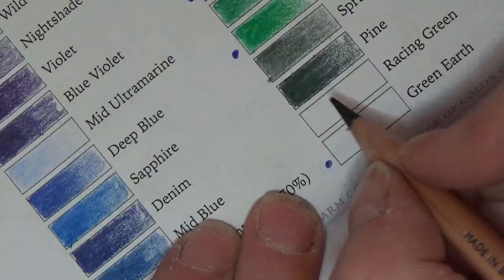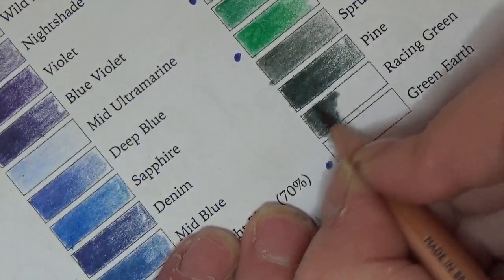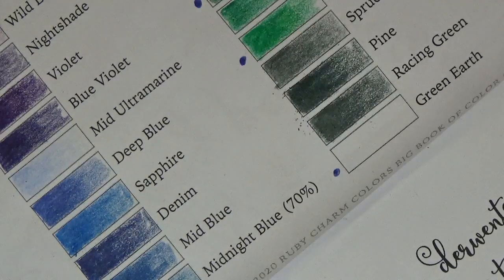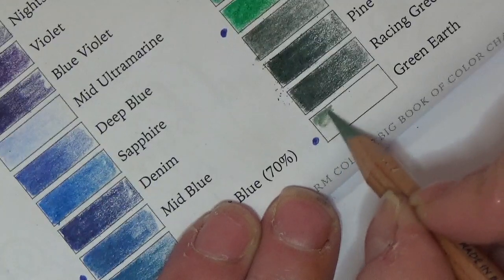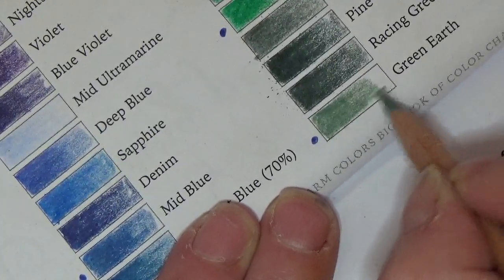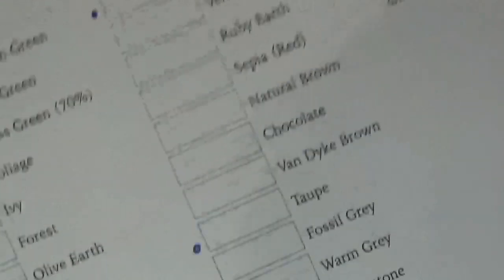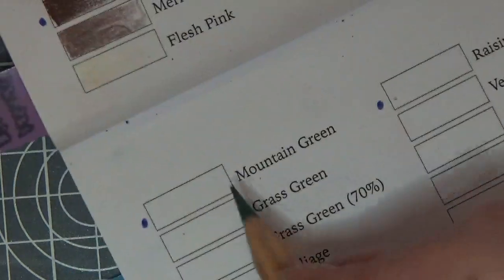This is Racing Green — we have a lot of little mini cars over here done in racing green. Look at that, another beautiful green. I'm going to love this colour — this is Green Earth. Oh, that is beautiful, I'm in love with these greens. That was another new color but astonishingly beautiful. Let's move and get into the last run of pencils.